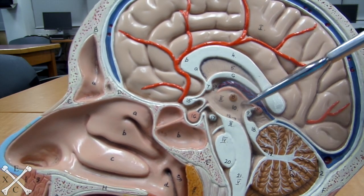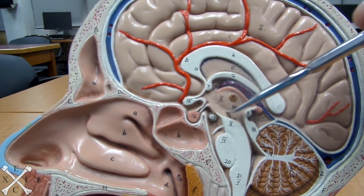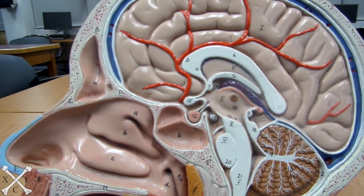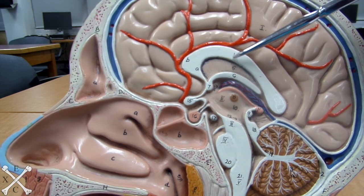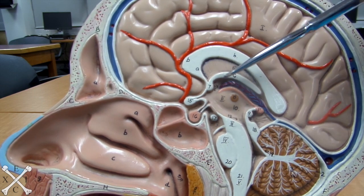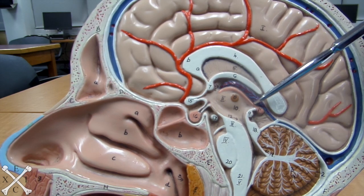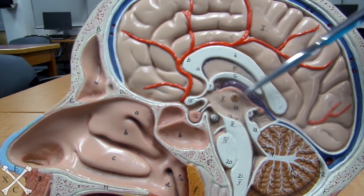Here you have your thalamus, and within your thalamus you have your intermediate mass. So just to go quickly over that: corpus callosum, septum pellucidum, fornix capsule, choroid plexus, epithalamus, and your thalamus.